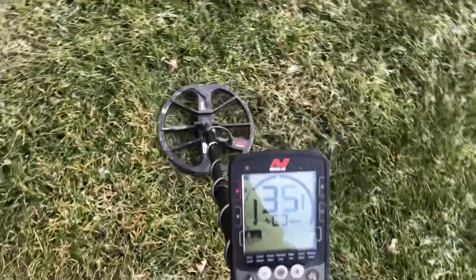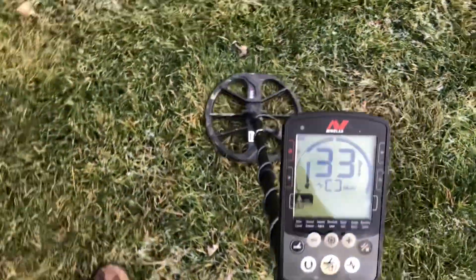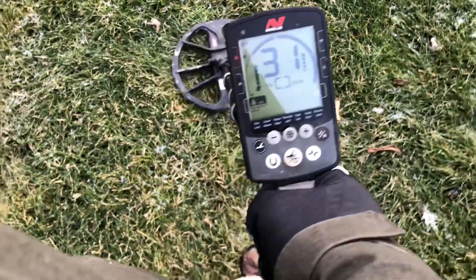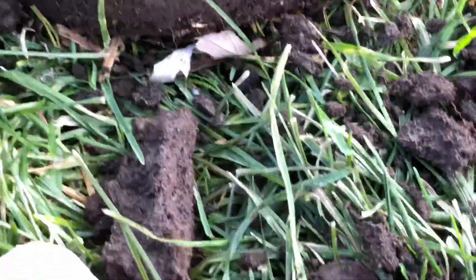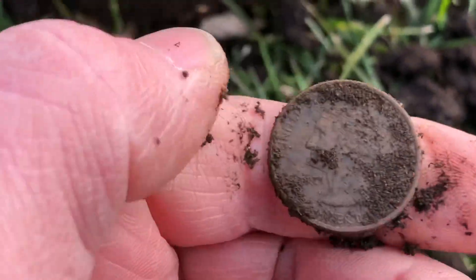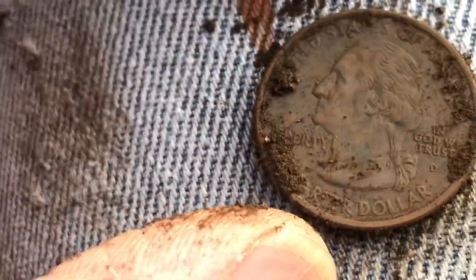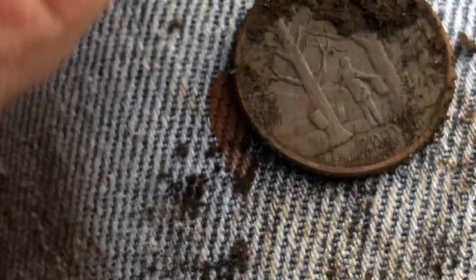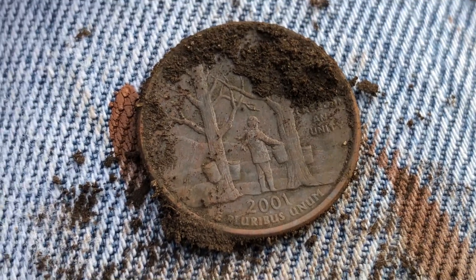Got me another target right here that I'm going to dig. Looks pretty good. We'll dig it and see what we got. I flipped my plug. It was right there. The coin is right here. Looks like a modern quarter. And it is a modern quarter. 2001. On to the next target.